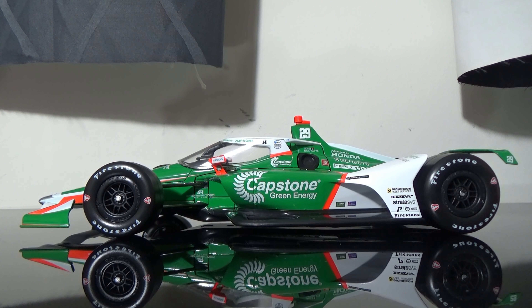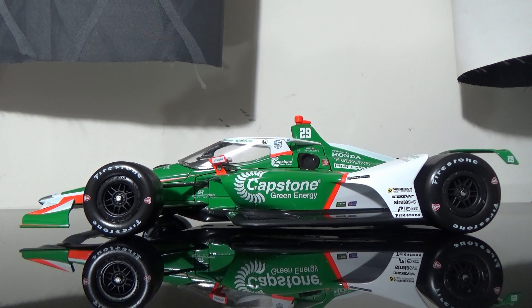I already went over the 1:64, so I'm not going to go too much into detail about this car and the 1:18 scale. Otherwise, let's go into a regular review of this car, just very brief here. But I really do like this car.